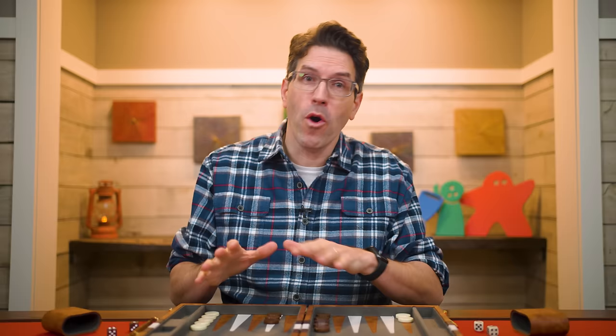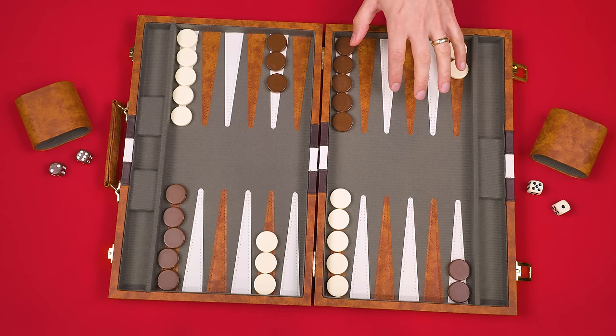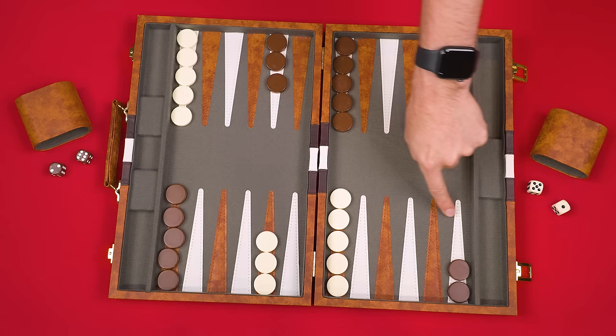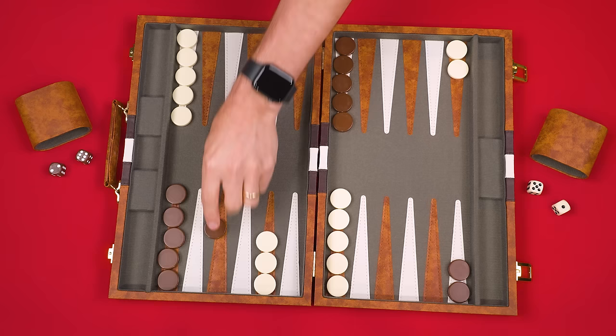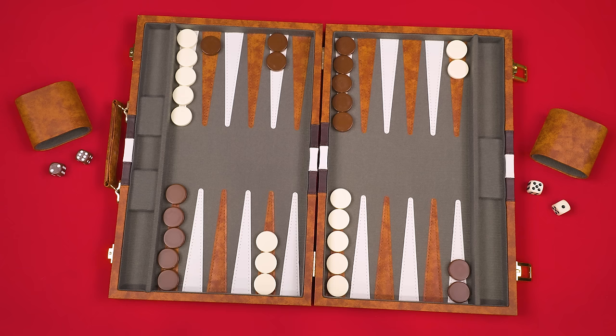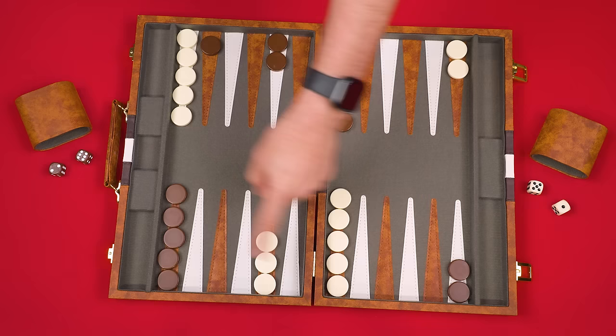In Backgammon, you and the other player will each be trying to be the first to remove all of your own pieces from the board, but you must do this in a very specific way. As the player controlling the brown checkers, I'll be trying to get all of them onto the points of my home board. My pieces always move in one specific direction — from my opponent's home board, all the way to the left, then up and over to my home board.